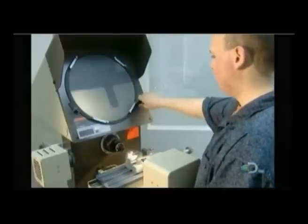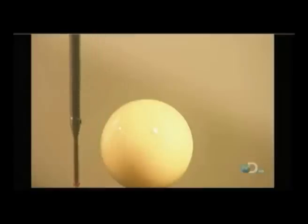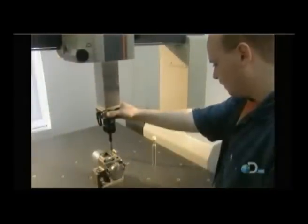Technicians use a series of tools and presses to measure the part. If it doesn't meet specifications, it's either reworked or simply discarded. They use sophisticated equipment such as an optical comparator to check the angles and radii, and a coordinate measuring machine to verify dimensions.